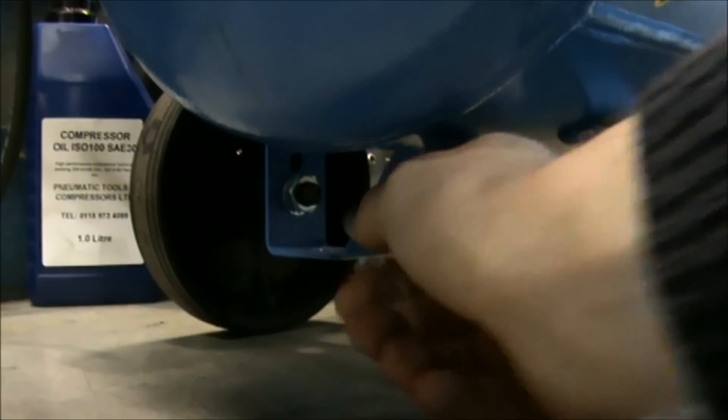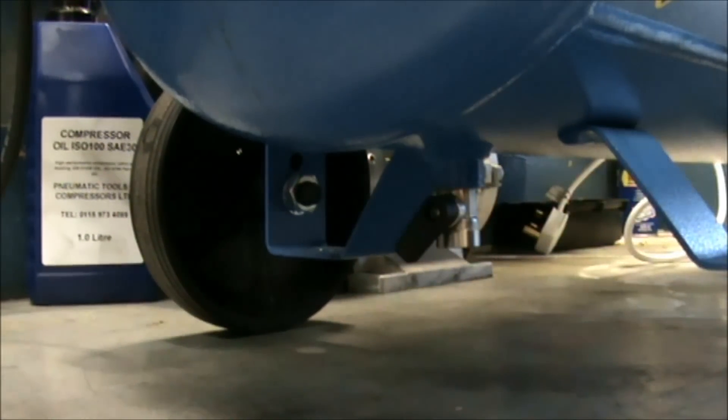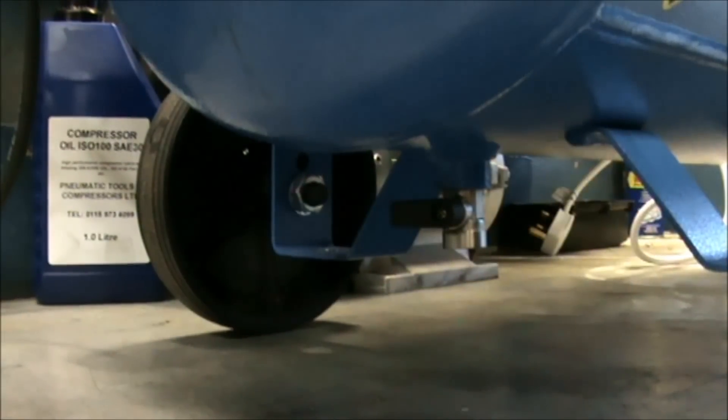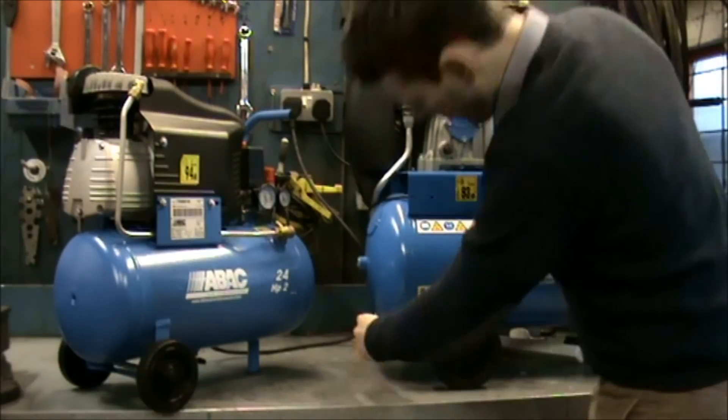Condensate water is caused by compression and temperature in the system. You need to remove this water because it can be carried over into your airline and corrode your air receiver, causing long-term damage. We would recommend draining the tank every day, at a maximum once a week.